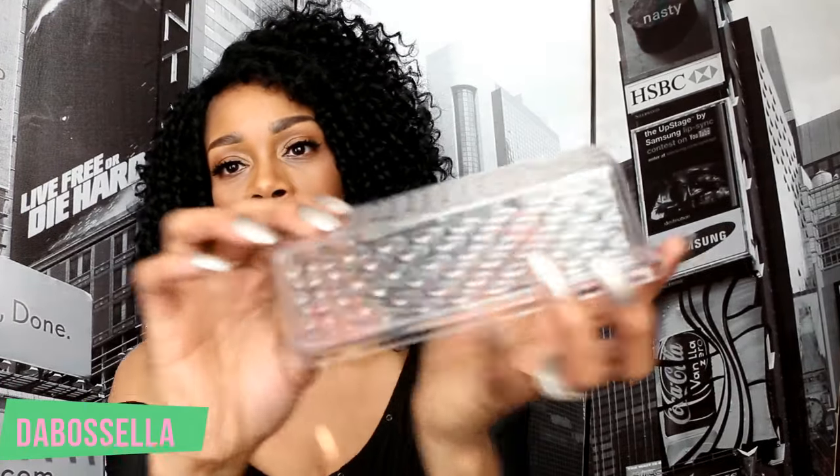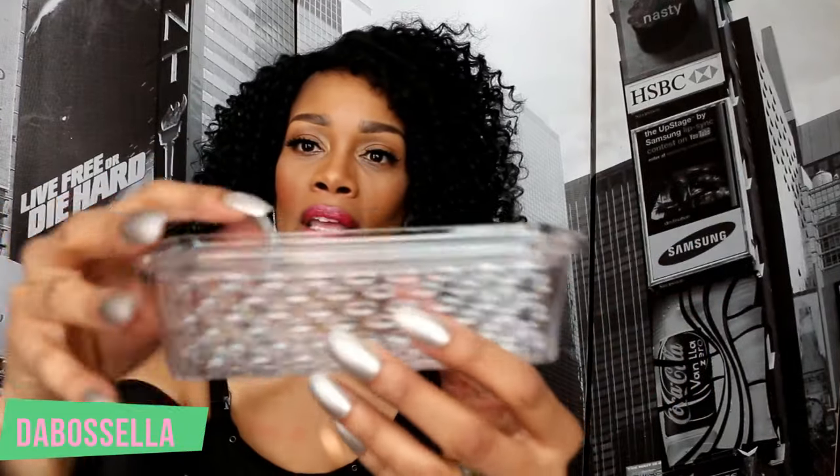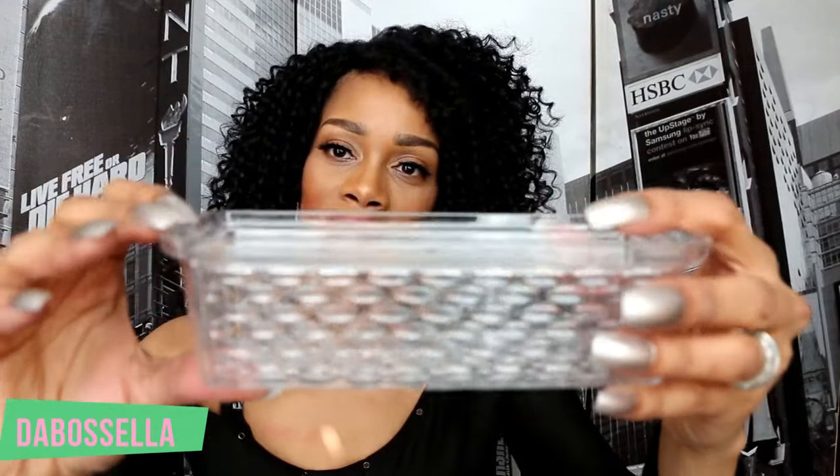I picked up this lovely butter container. If you don't want to use it for butter, flip it over and use it on your dresser for earrings, rings, or makeup items. You can put something in the bottom layer and something on the top too. People are using these to make makeup organizers — they really come in handy.